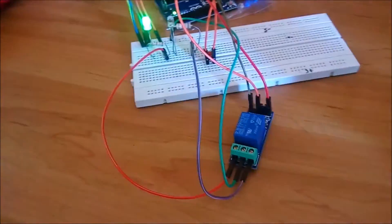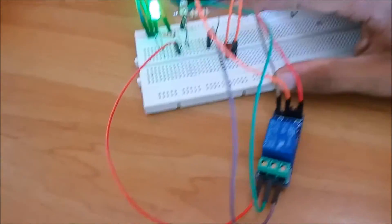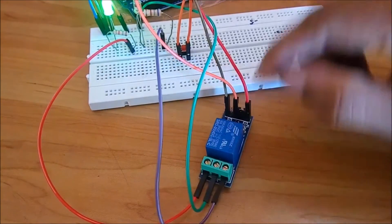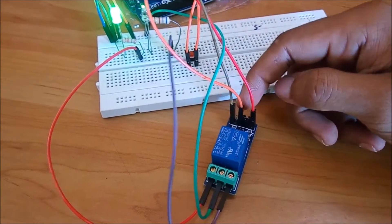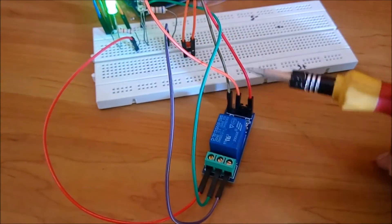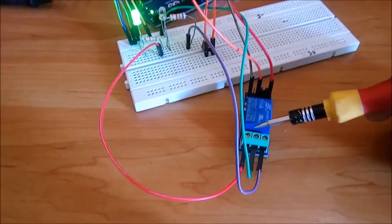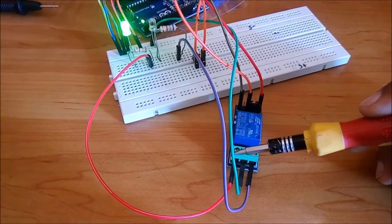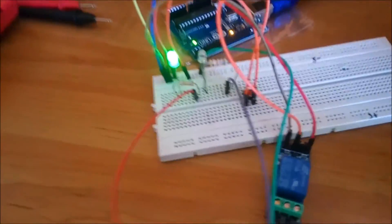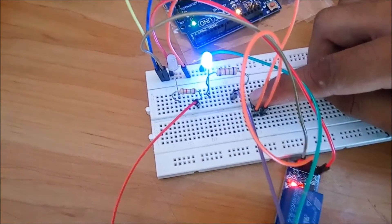The relay is wired up, with the input signal coming from the Arduino — a button is used here to emulate the Arduino for testing. This relay module activates when the signal pin goes LOW, so sending a digital LOW from the Arduino activates the relay, redirecting power from the normally closed pin to the normally open pin. At the moment, power is directed through the common and normally closed point to an LED representing the gate closing. When the button is pressed, the relay activates and redirects power — now the gate is opening.